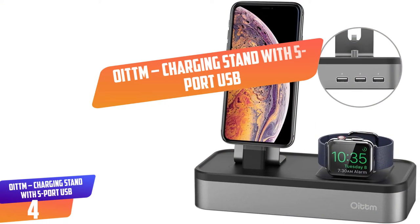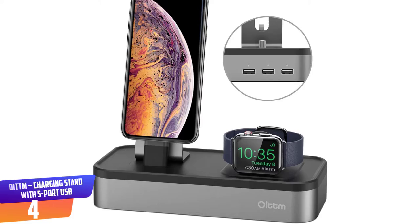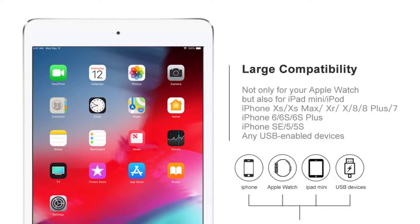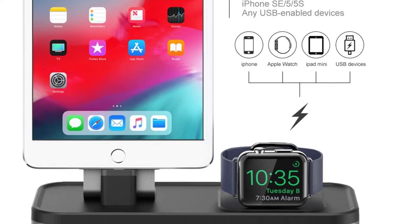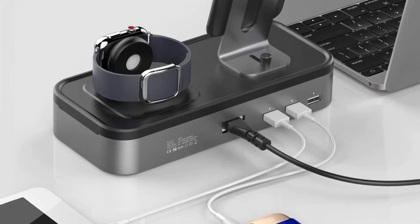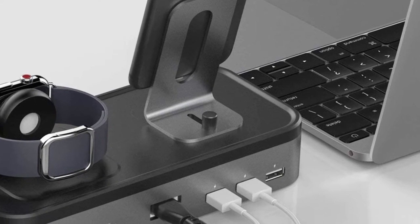Number 4: OITTM Charging Stand with 5-port USB. The OITTM Charging Stand Charging Dock is a decent choice for those searching for something practical. It's crafted using aluminum, ABS plastic, and silicone that makes it sturdy, lightweight, and fashionable. This Apple Watch dock will prevent your devices from short-circuit overheating, so you will never worry about damaging your devices. The dock will charge 5 devices simultaneously and comes with 3-port USB found at the back to charge your Apple Watch and iPhone together with 3 additional devices at the same time, providing much convenience to charge all your gadgets in one place.